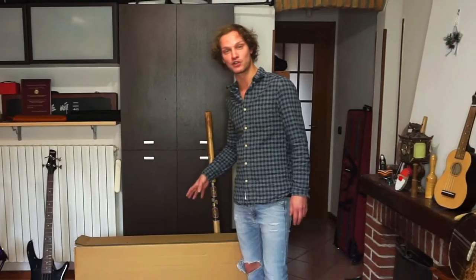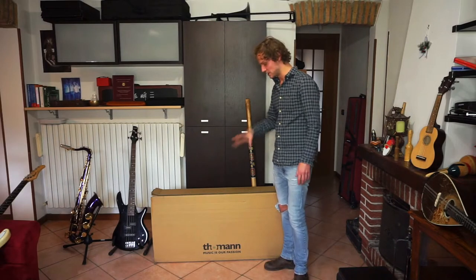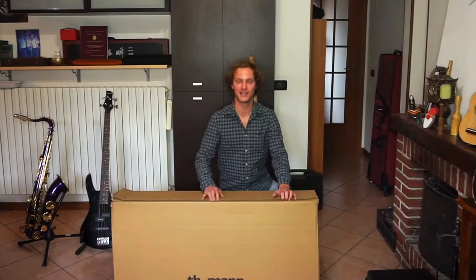Hello everybody, this is Major7. As I promised in my last video, today we're doing an unboxing and here is the box. As you might notice, it is from Thomann, which is a pretty huge music store in Germany. Let's see what's inside.